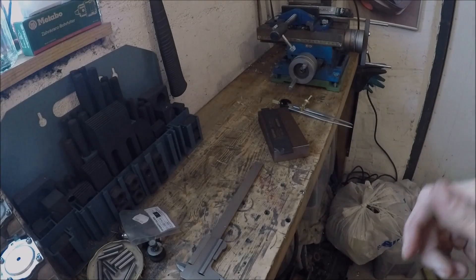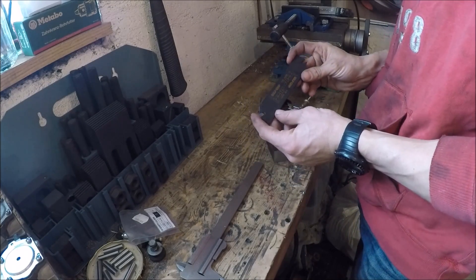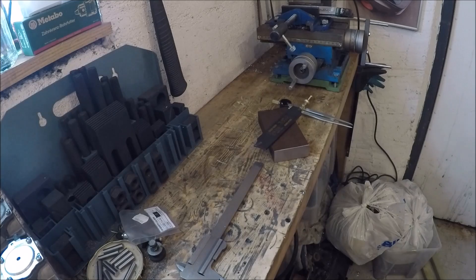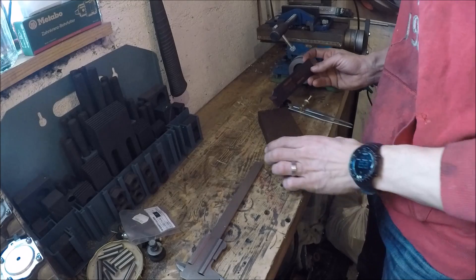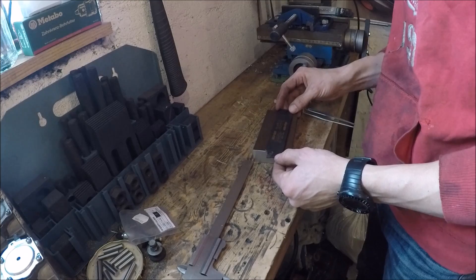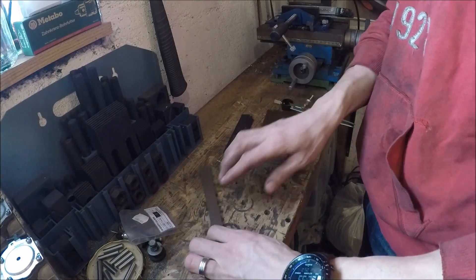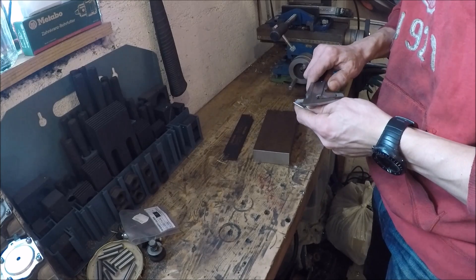Hey guys, welcome back. A while back I bought this carbide cutoff tool — it's a 32x4, which means it's 32 millimeters high and 4 wide. I haven't gotten to use it yet because I don't have a holder for it, so what I'm making today is the actual holder to be able to use my new cutoff tool. I'll start with a piece of steel — just some scrap steel I had laying around.